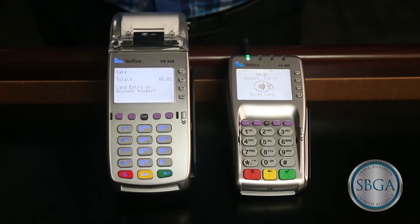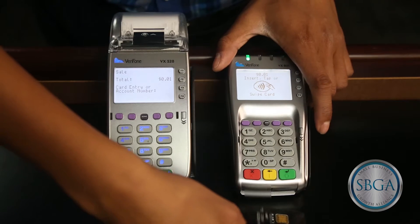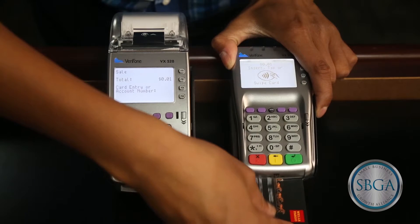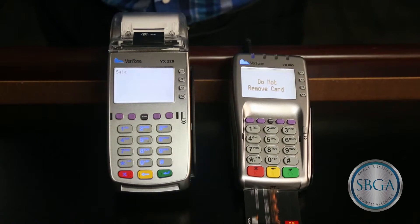In this scenario, our customer has an EMV smart chip card. Insert the card, chip first, into the bottom slot of the pen pad. The customer screen will then say please wait, and then will change to do not remove card.